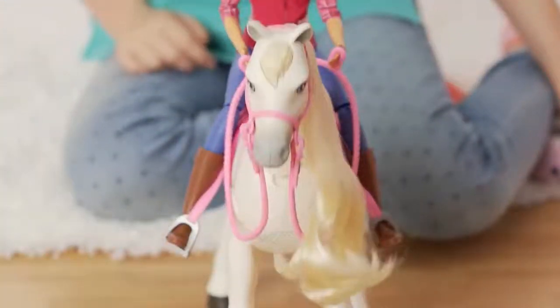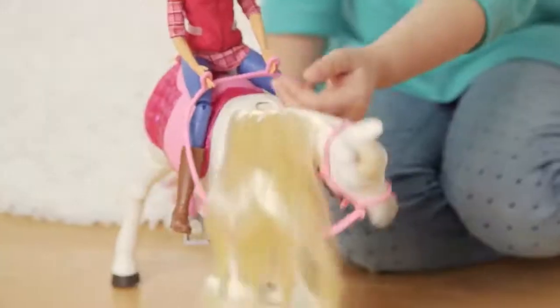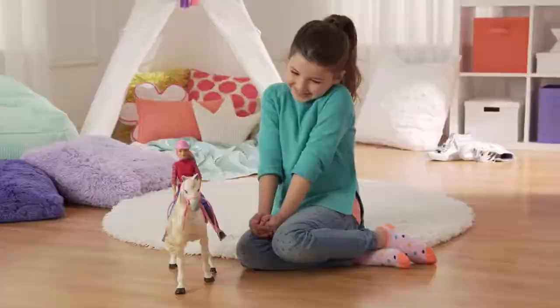Now let me show you this really cool trick. It nods yes and no in response to sound. Are you having the best day ever? I love you, dream horse. Bye guys! See you later!